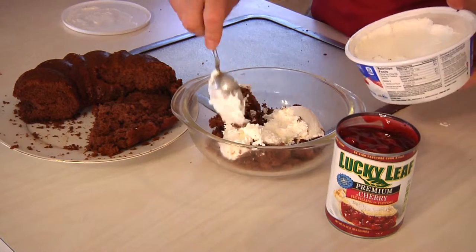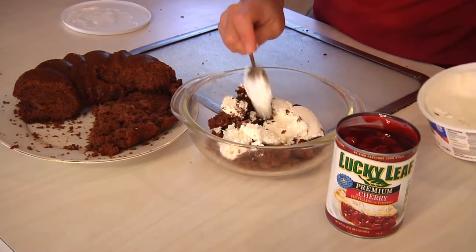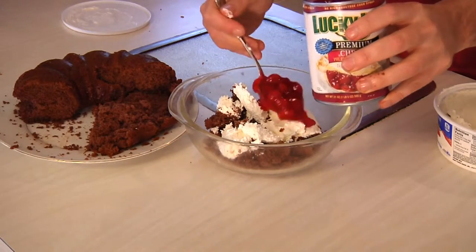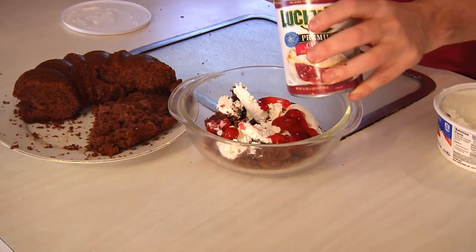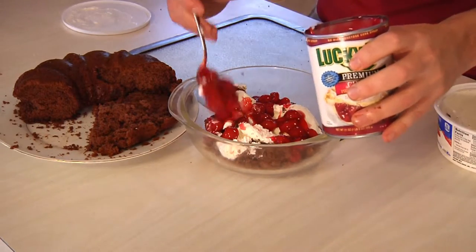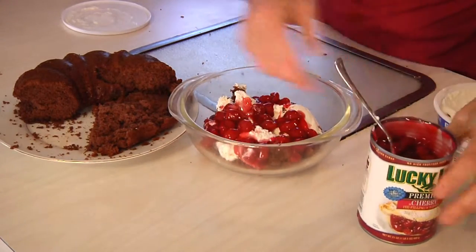You don't want to bury it alive, but you want to have enough in there to make it interesting. Because what this actually is, is a type of parfait — coined by the British, they call it a trifle. Then you want to spread some of your pie filling in there, again enough to give it some interesting color, but you don't want to overdo it.